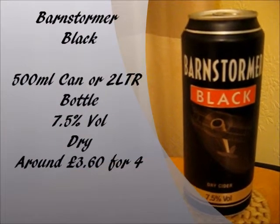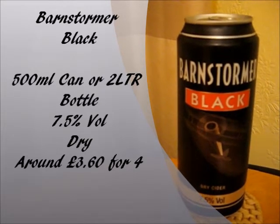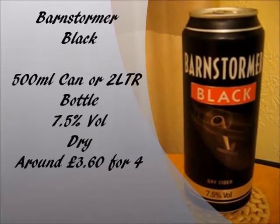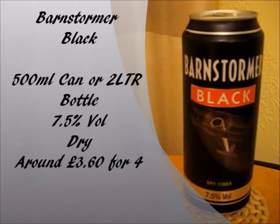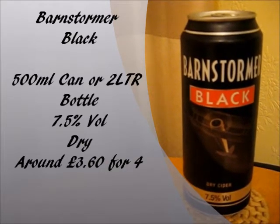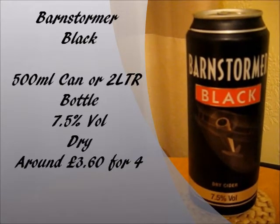Barnstormer Black comes in 500ml cans which you can get in packs of four, and I believe you can get it in two litre plastic bottles as well — though correct me if I'm wrong. The alcohol percentage is 7.5% by volume, so this is some of the high-end stuff you can get out there. It's a dry one. And price? Apparently it's about £3.60 for four cans, so each can is about 90p — pretty bloody cheap. And on the can it just says Barnstormer Dry Cider, served chilled. Drink responsibly.